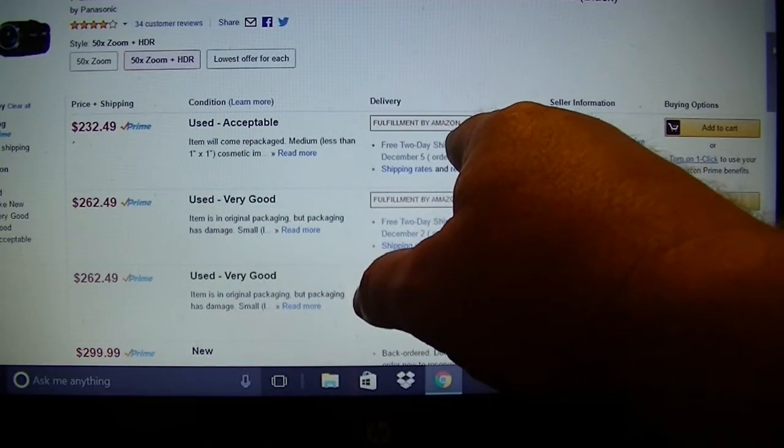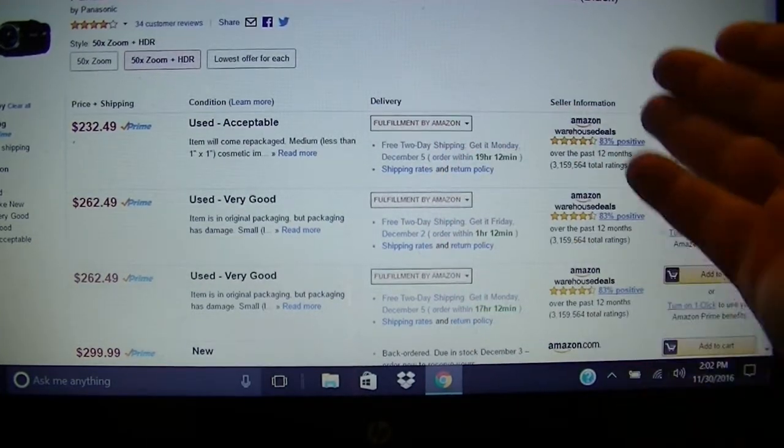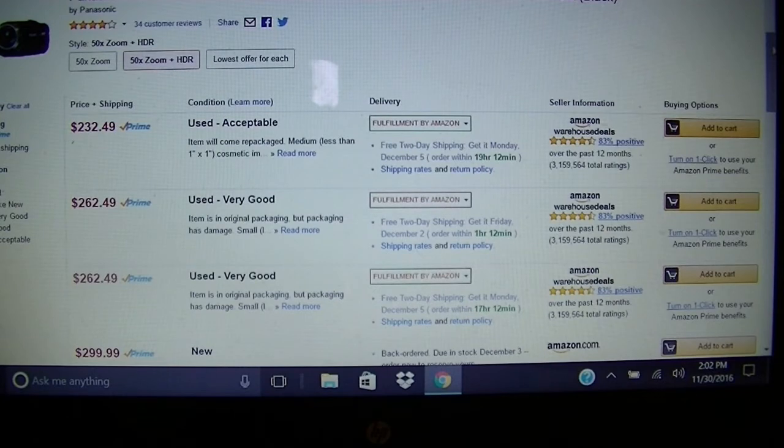It'll give you the delivery options, who it's fulfilled by — in this case Amazon — and then over here who it's sold by, and you can click on the ratings. So pick somebody that you like. If you're comfortable with a third-party dealer, great. If you're comfortable with Amazon, great. If you're comfortable with the manufacturer, great. Sometimes these options are available and sometimes they're not.